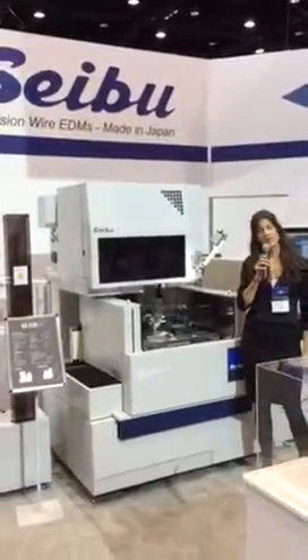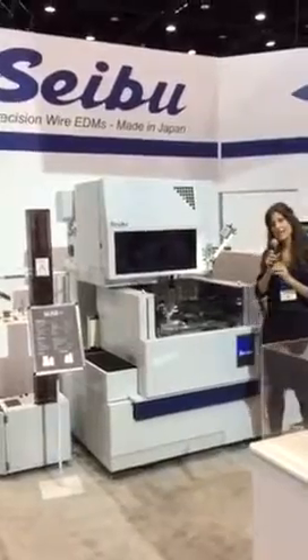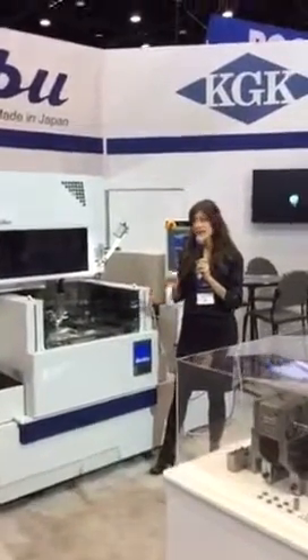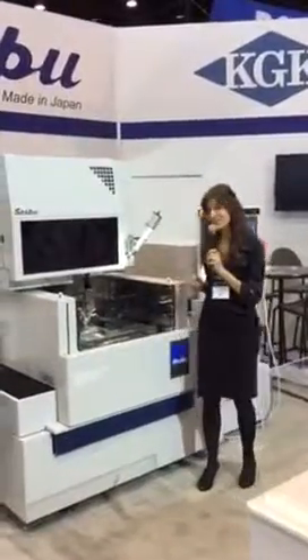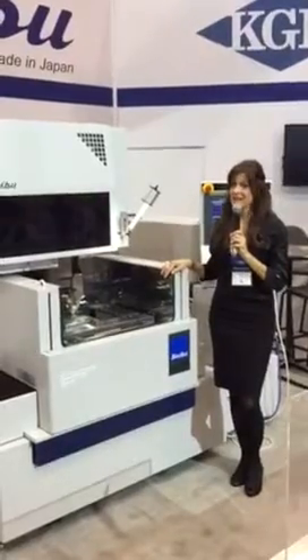Removing slugs for the EDM process has always been an issue, especially for die makers. Typically, a tab has to be programmed in order to prevent the slug from falling into the work tank and possibly causing damage to the machine. The man hours for stopping the cut, collecting the cut-off cores, and restarting the machine can add up.